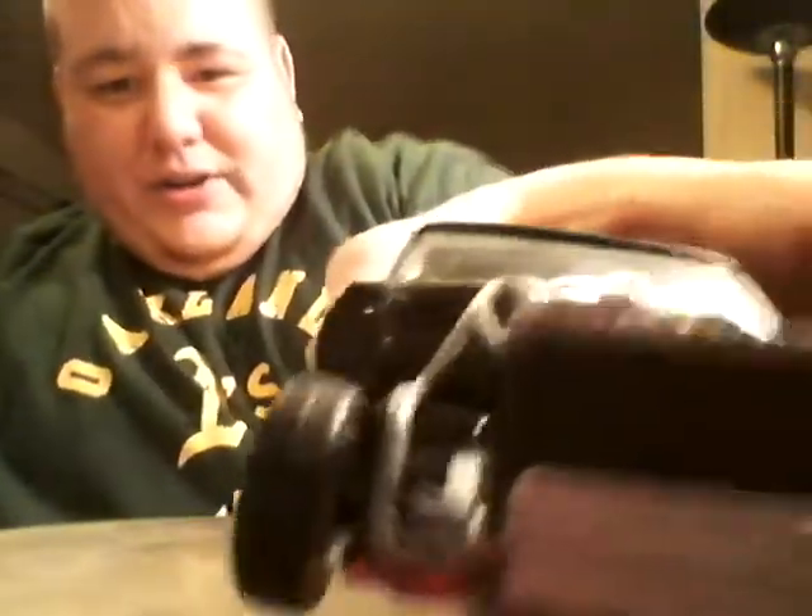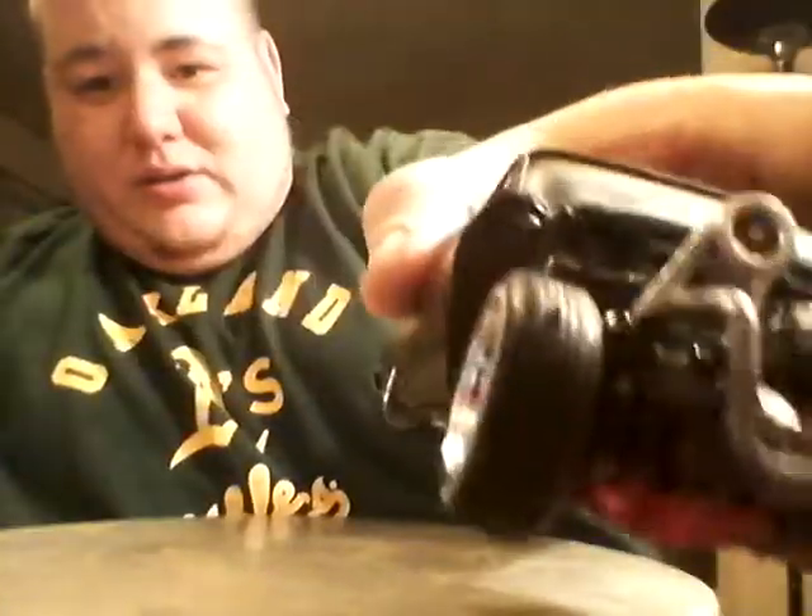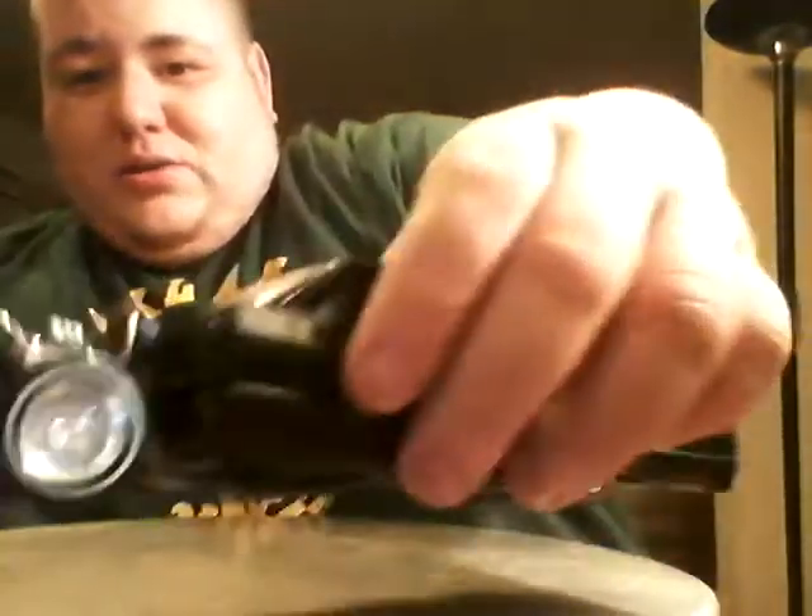I did the turbo — you guys can see right there. It's all set up. Hope you guys like it — all the tubing and all the good stuff.